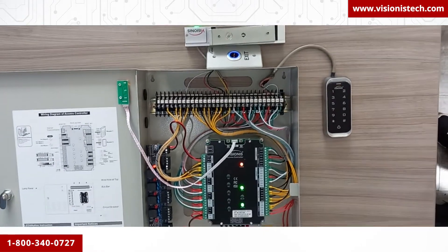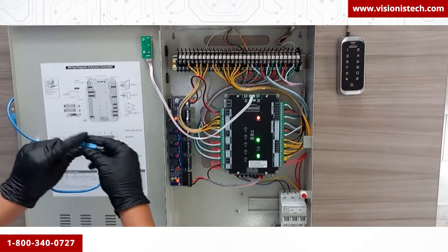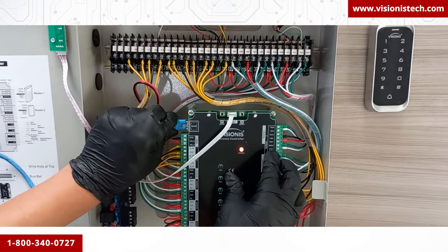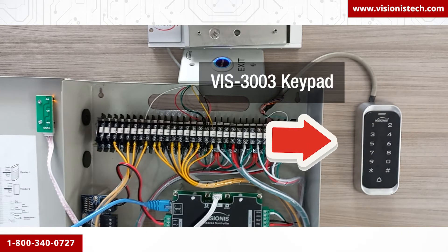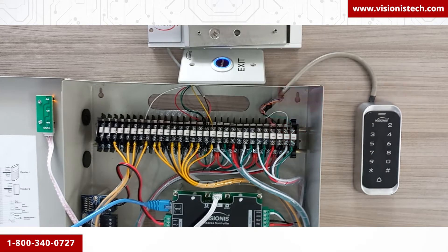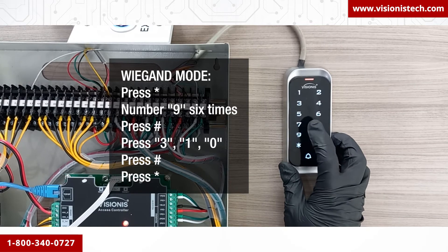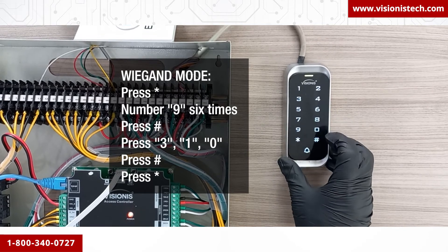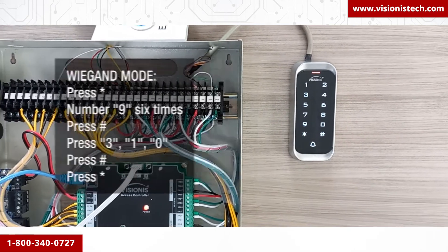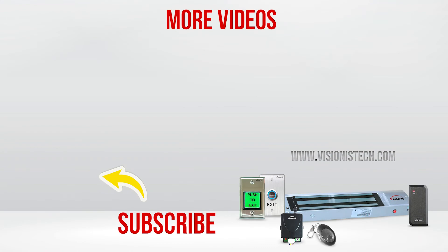We will now connect the controller box to the router. Please keep in mind that the controller box does not include a LAN cable. Grab a LAN cable and connect it to the LAN port located on the upper left-hand side of the PCB board, and the other end to your router. Since we connected a VIS 3000 series keypad, you need to put it in wagon mode — to do this, press star, then the number nine six times, pound, then press three one zero, pound, and star. In the next video we will configure everything in the software — here is the link to the Titan VS Access software configuration video.